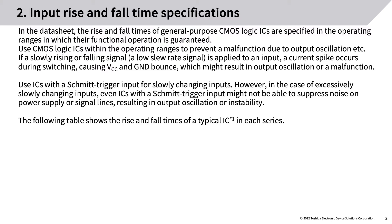Input rise and fall time specifications: in the datasheet, the rise and fall times of general-purpose CMOS logic ICs are specified in the operating ranges in which their functional operation is guaranteed. Use CMOS logic ICs within the operating ranges to prevent malfunction due to output oscillation. If a slowly rising or falling signal (a low slew rate signal) is applied to an input, a current spike occurs during switching, causing VCC and ground bounce, which might result in output oscillation or malfunction.